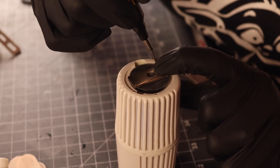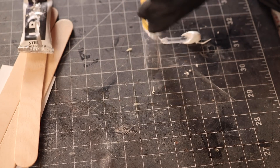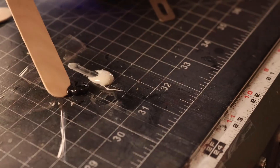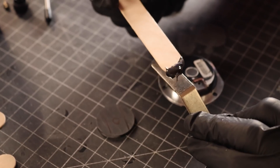We use a lot of different types of adhesive in the shop, primarily CA glue. But when working with metal, like the hard drive motors in the brackets, JB Quick Weld is a great choice. It's basically a two-part epoxy that is a cold weld for things like metal.